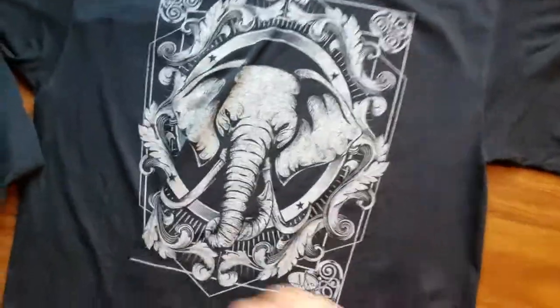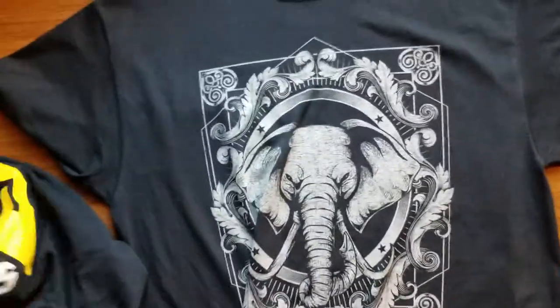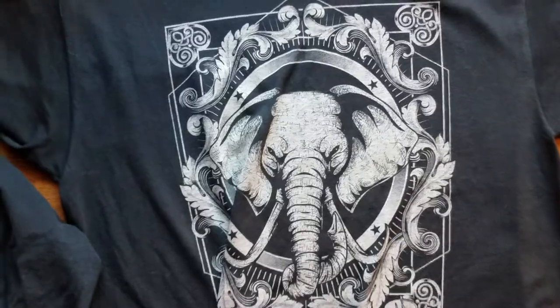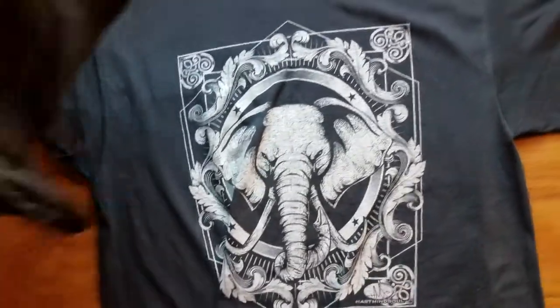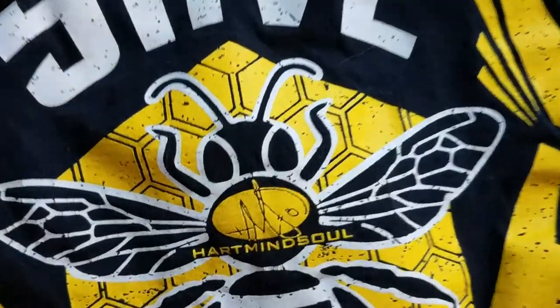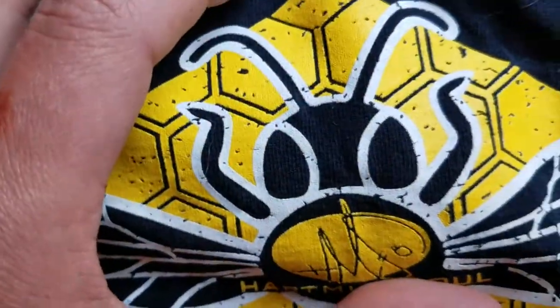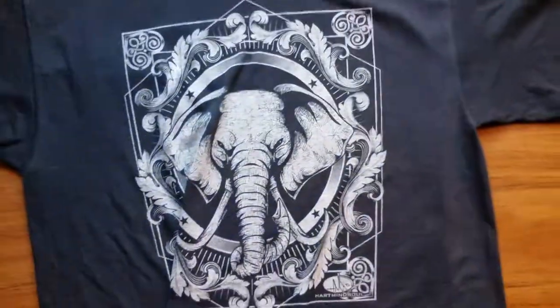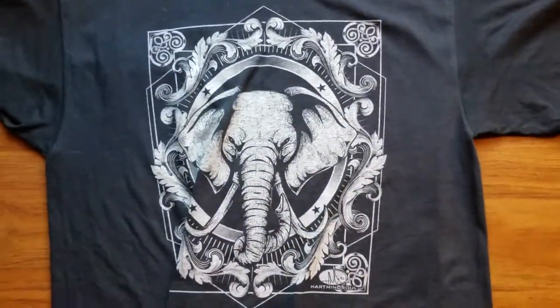The last thing I want to draw your attention to is the discharge water-based screen printing we did on the Gildan t-shirt, and this is specifically why I chose this shirt — because it holds up so well. This is a brand new one. The only drawback with white ink is that it contains titanium, which will cause some cracking as you can see here — very minimal, but it will crack eventually. The discharge ink, on the other hand, will never crack at all.